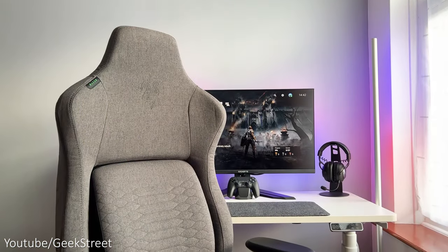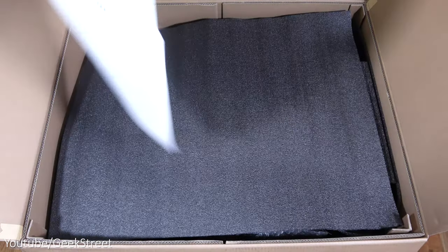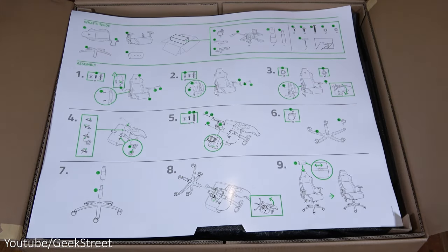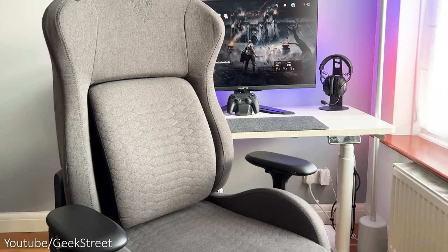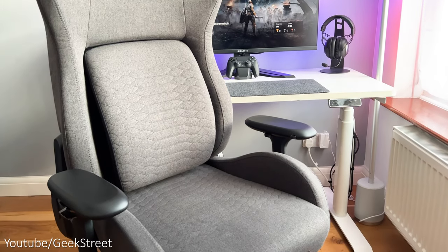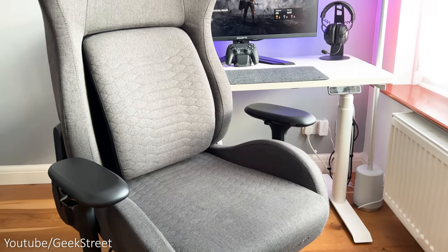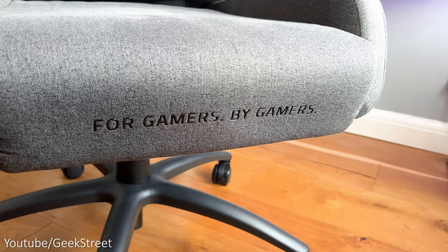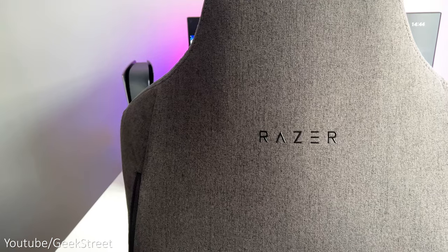The chair I've got is from Razer — it's the Razer Iskur gaming chair. It comes in a very large heavy box and needs to be assembled, which is pretty easy with clear instructions. I've gone for the dark grey fabric, which I think looks pretty good and goes well with the white desk and my grey and white walls. The chair looks awesome with a simplistic Razer logo on the top part and their slogan 'For Gamers By Gamers' embossed on the seat edge.